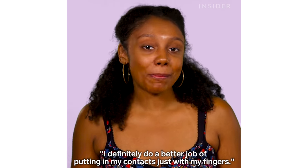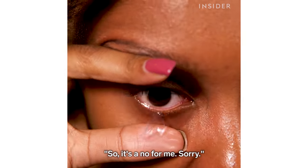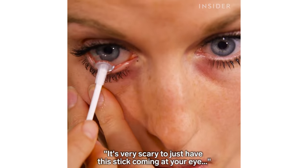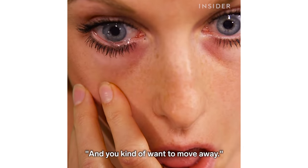I definitely do a better job of putting in my contacts just with my fingers, so it's a no for me. It's very scary to just have this stick coming at your eye and you kind of want to move away.